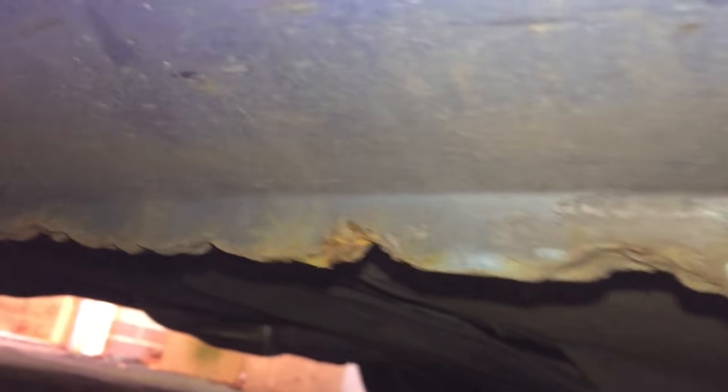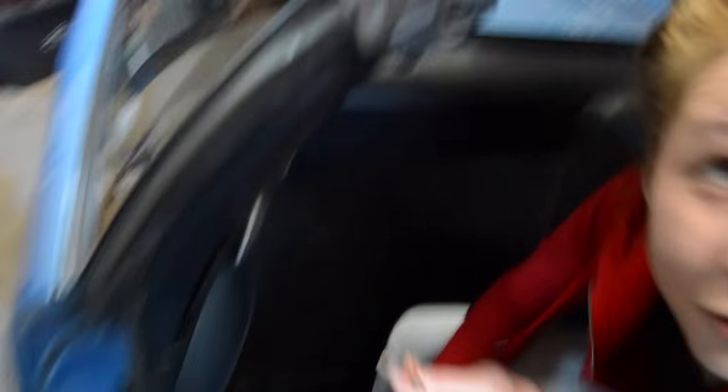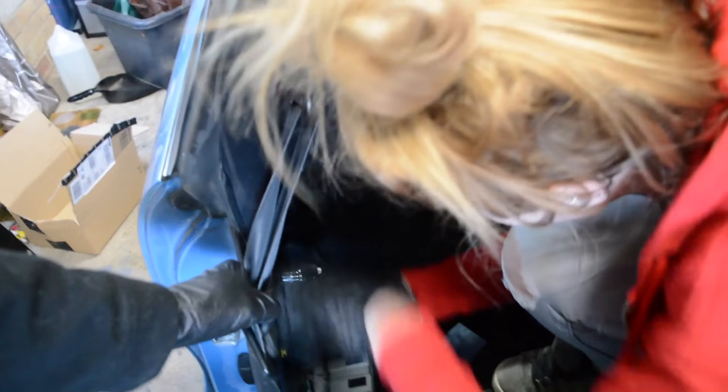Although Misty's sills look solid from the outside, they contain some foam that can trap water, causing them to rust from the inside, so now we're going to check for that. We start by removing the handle that opens the engine compartment, which then allows us to pull off the trim panel. Next we remove the seatbelt inertia reel, which gives us access to the foam and the rust it may be hiding.